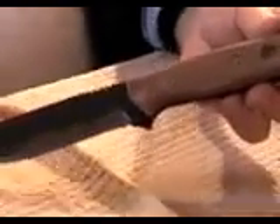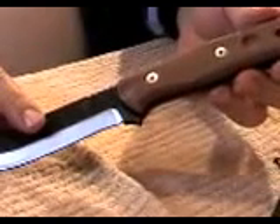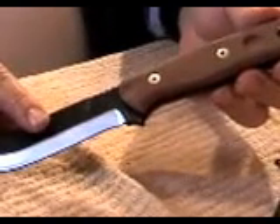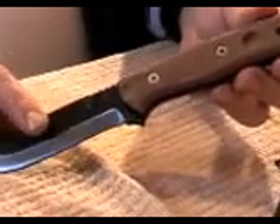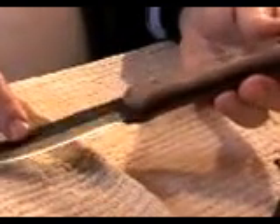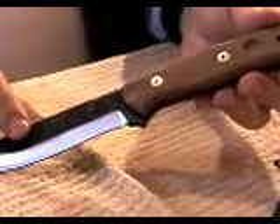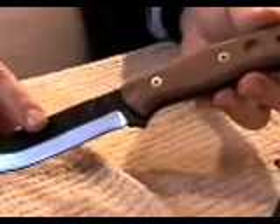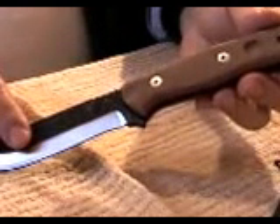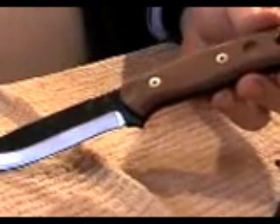I'm going to rate this as one of the top bushcraft knives in the world. As far as production knives go, this is probably the number one bushcraft knife in the world, and I'm giving it an A double-plus. I highly recommend it — if you do any bushcrafting, survival skills, or spend time in the woods, this is the knife to get. It's the B.O.B. by TOPS Knives. I think you'll love it.